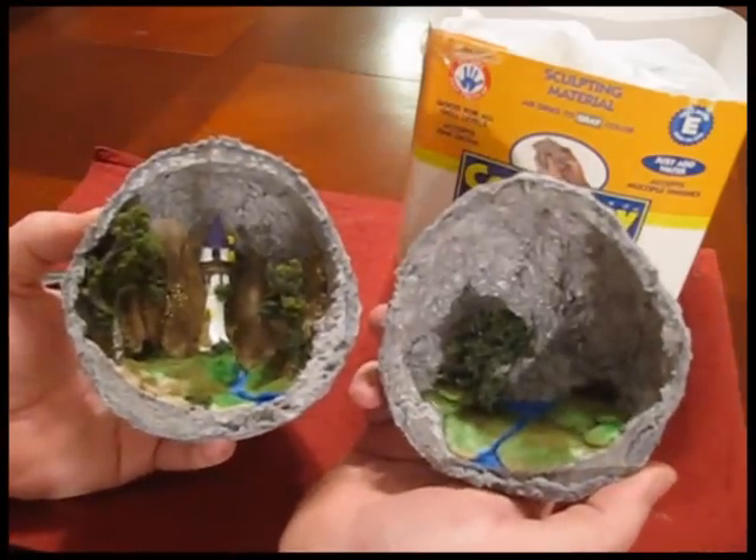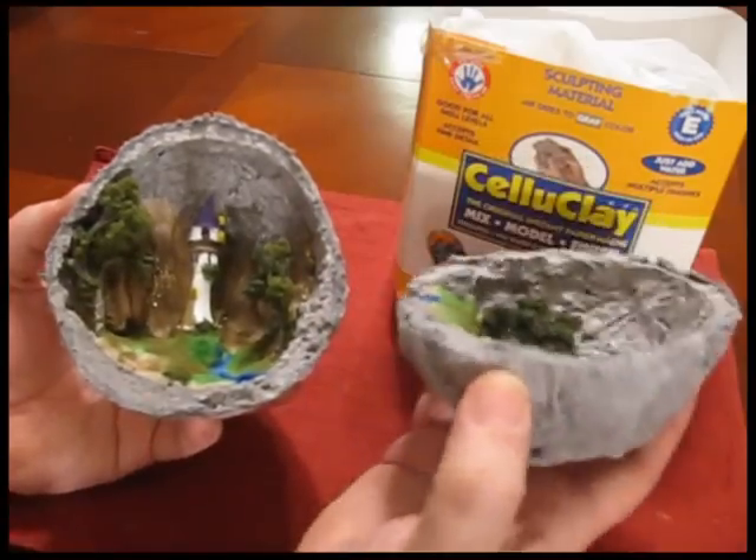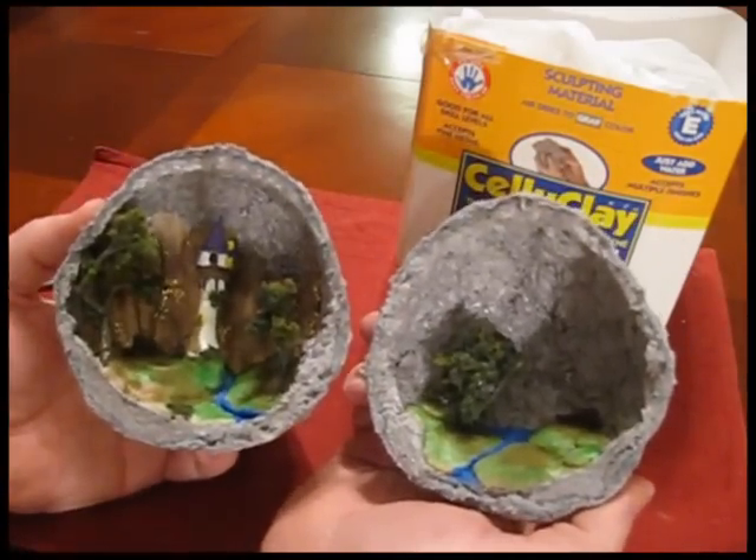So if you're thinking about making some kind of a unique Christmas present, there you go — I think this would be pretty unique. So be creative and think of something that you want to put inside your geode.